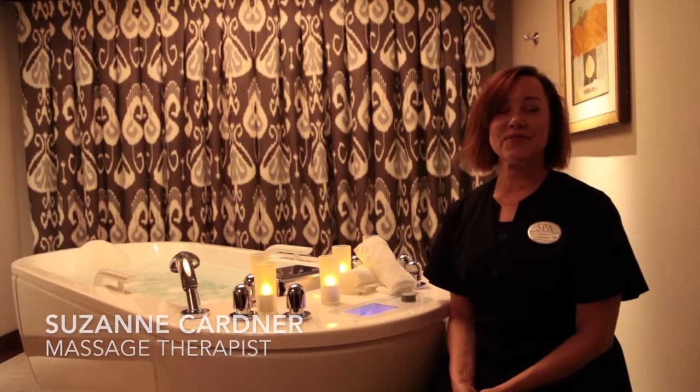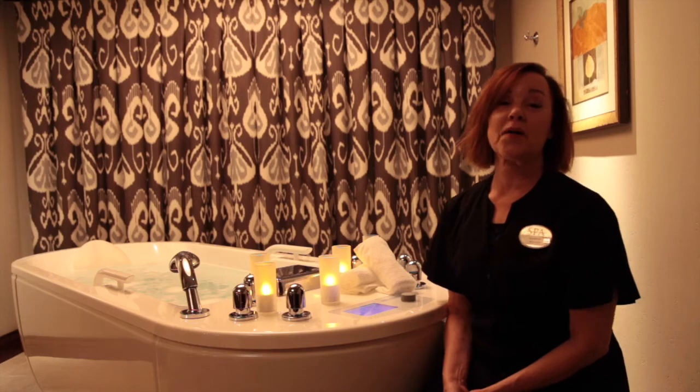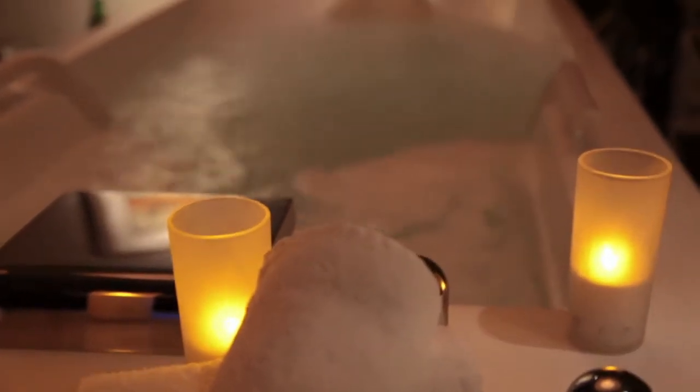Hi, my name is Suzanne. I'm a massage therapist here at The Spot at Del Monte, and as part of our expansion we added a new hydrotherapy soaking tub.